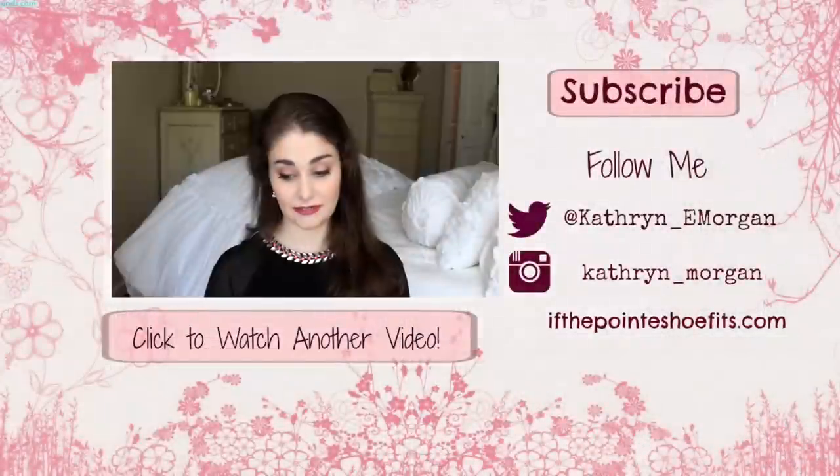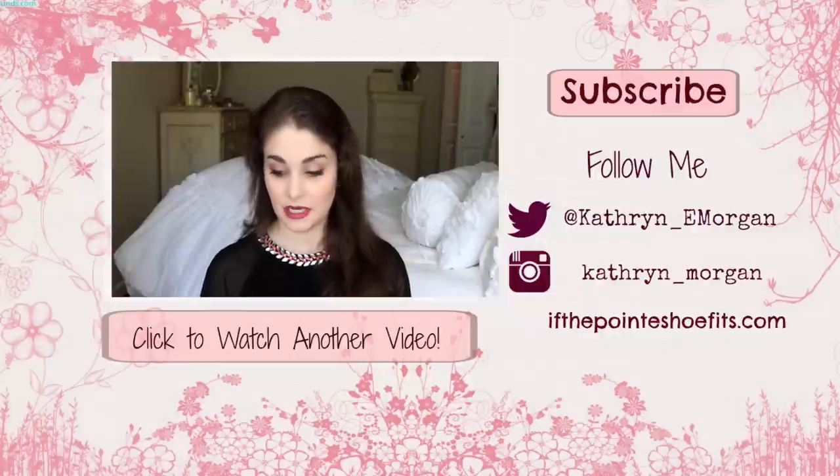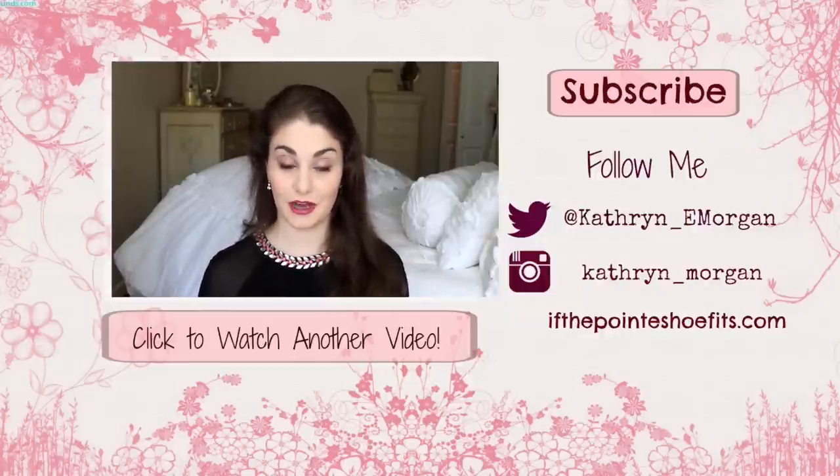I hope this helps you. Let me know what other turns you want to work on, or any other steps. I love this technique tip series — I think it's really helping you all, so I'm happy to do it. Thank you all so much for watching. I love you and I'll see you Friday. If you missed my latest Q&A, you can click it to watch. Please give this video a thumbs up if you liked it — it really helps me know what to film for all of you — and don't forget to subscribe. Thanks again for watching.